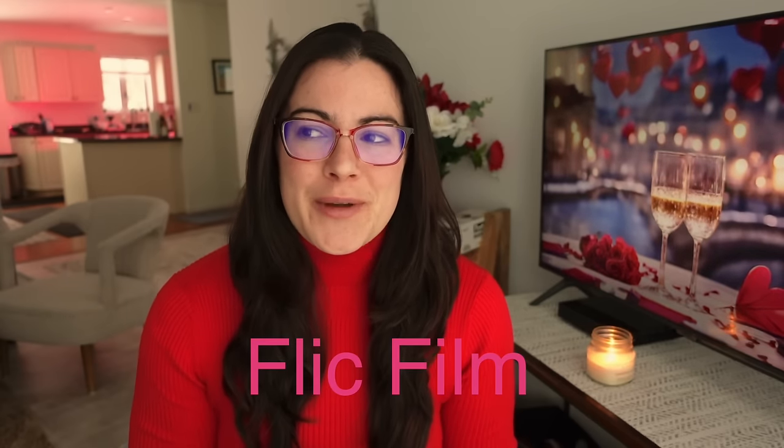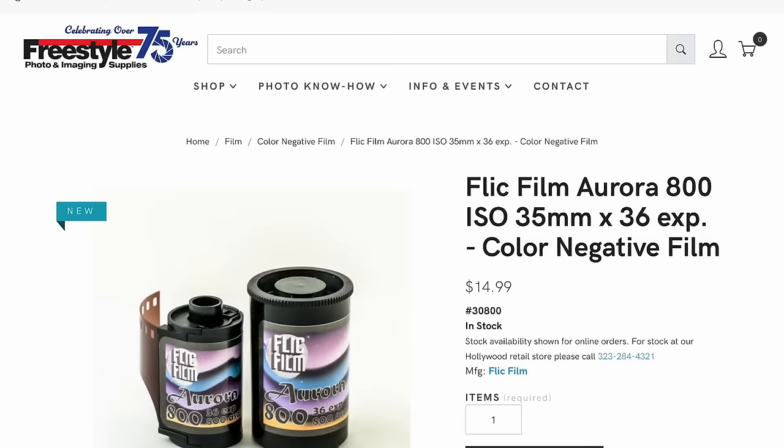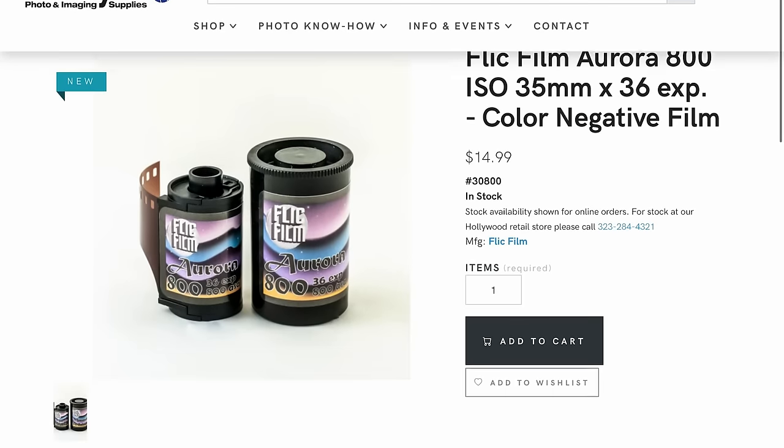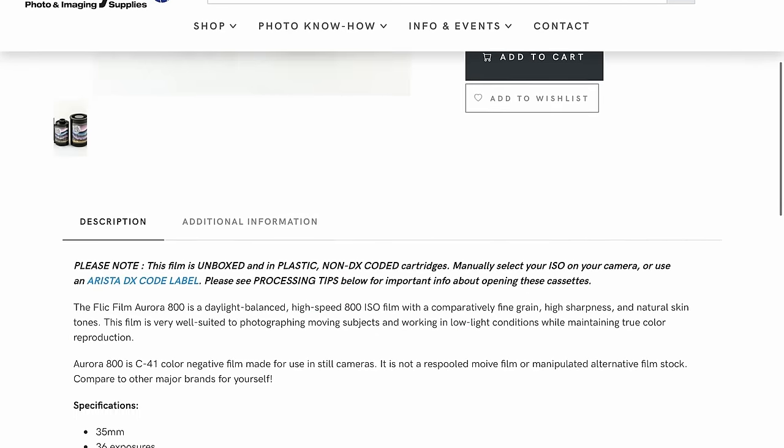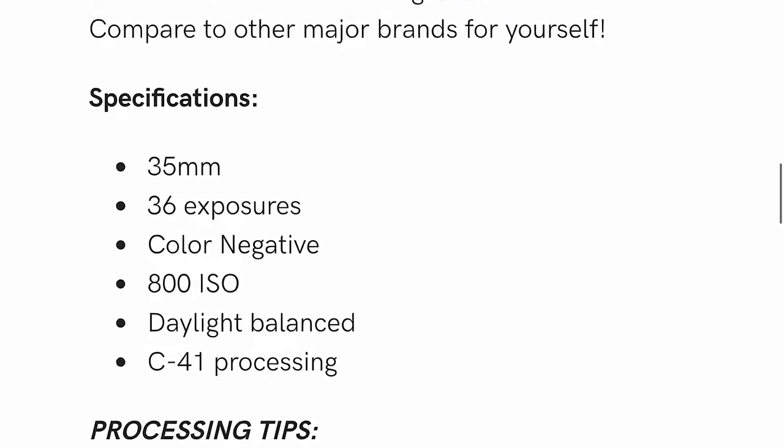Moving on, we have a few pieces of news from Flick Film. I mentioned Aurora 800 in the last news video. It is now out in the wild, so you can find Aurora 800 at Flick Film's distributors or retailers. I checked in the US and it is at Freestyle Photo, which is usually my go-to.